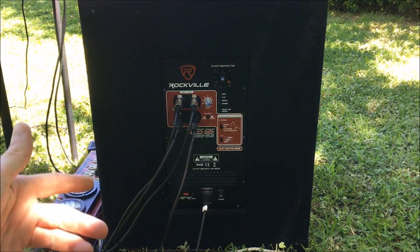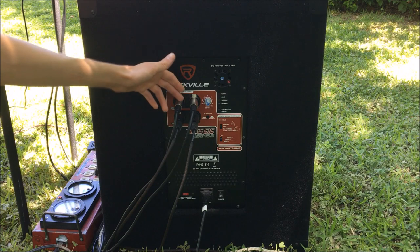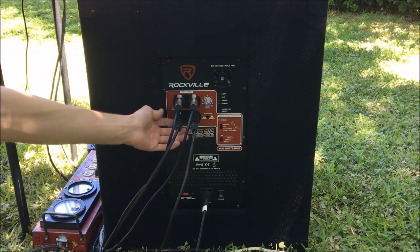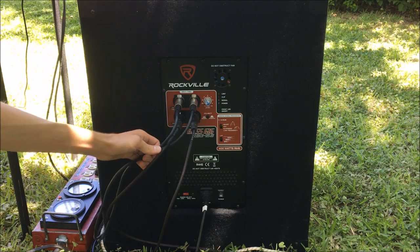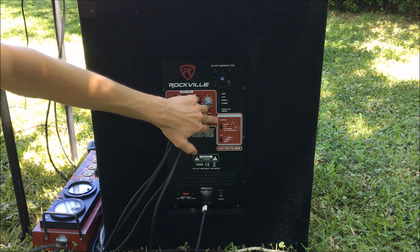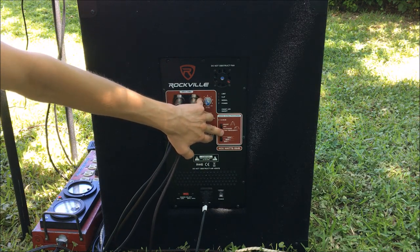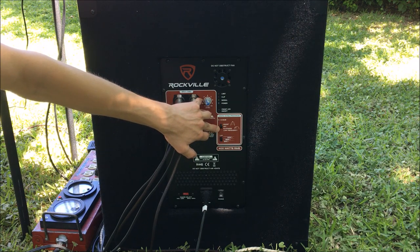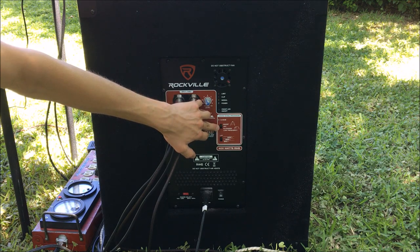Here's a look at the back of the RBG-15S subwoofer. In addition to the line inputs, it has a direct pass-through line output, so you can take your inputs from the mixing board, pass it through, and send the outputs right off to the speakers. It has digital signal processing with effectively a bass boost, an extended low frequency setting, or you can operate it as a regular unmodified subwoofer.